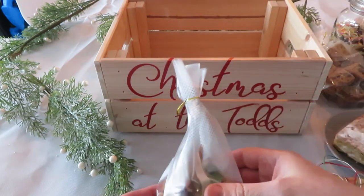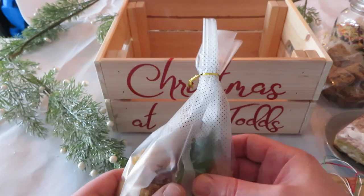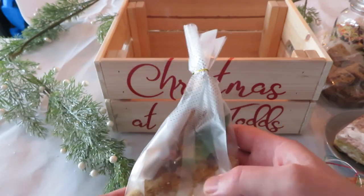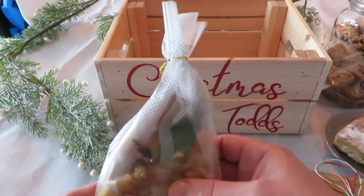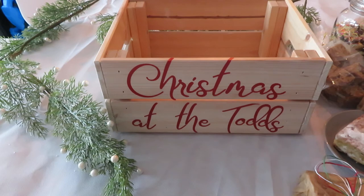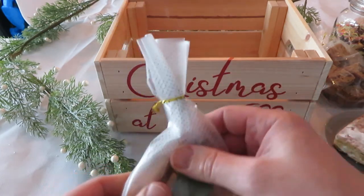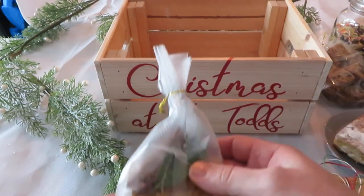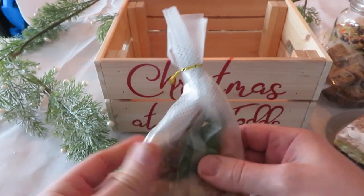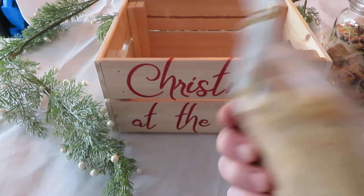One last thing I forgot to mention: you get a mulled wine kit. So it's just brown sugar, a cinnamon stick, a couple of star anise, a bay leaf, and some rosemary. Just add that to a bottle of red wine and bring it up to a simmer — don't boil it, otherwise you'll boil off the alcohol. Simmer around 70-80 degrees and that's it.